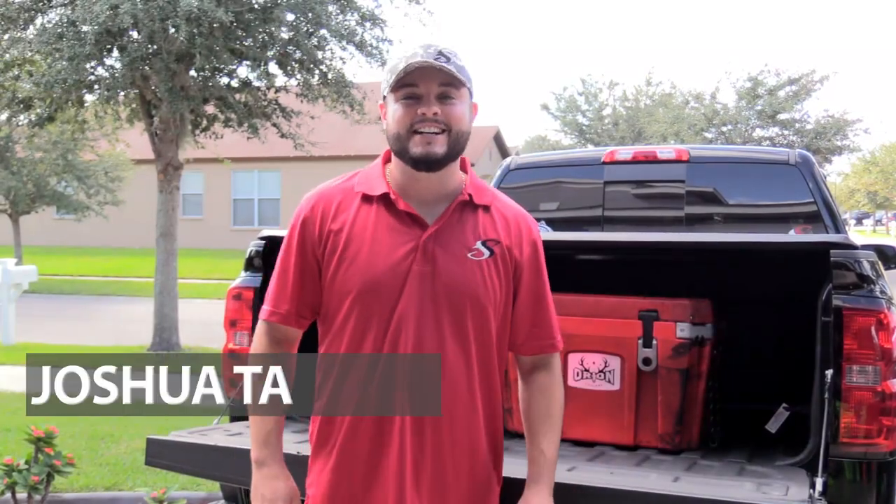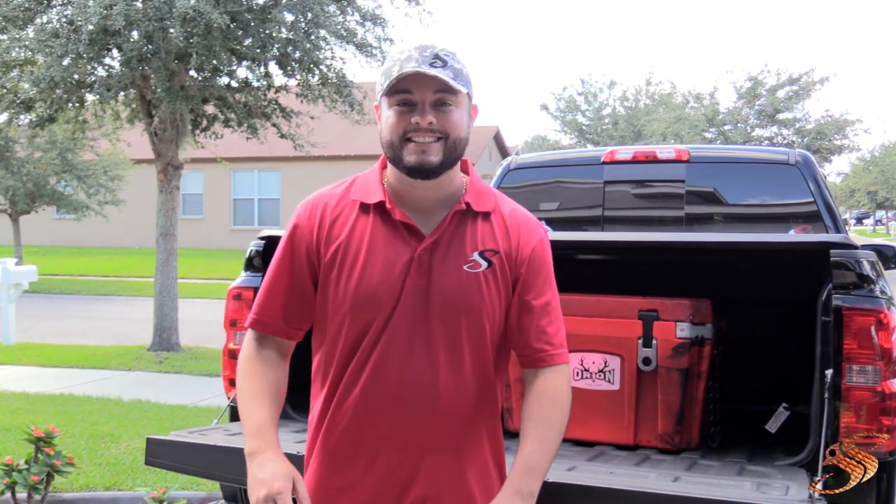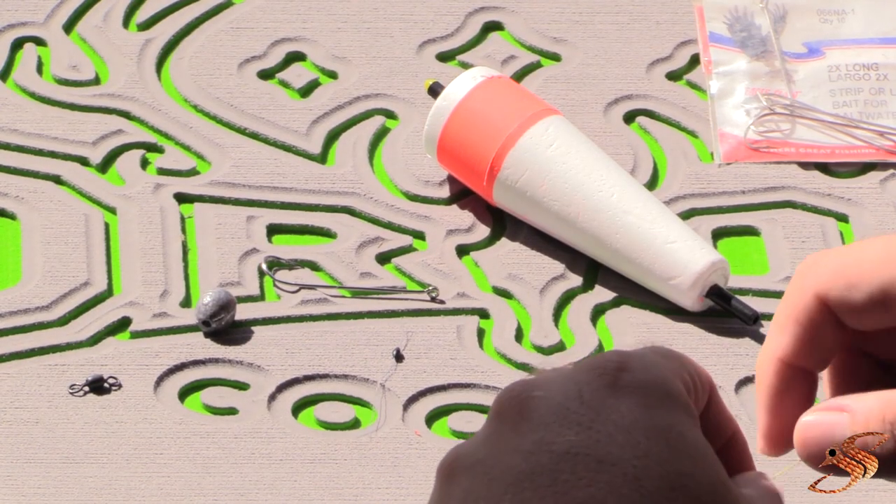Hey, Joshua here at saltyscales.com. Today's topic of discussion is how to create a float rig for Spanish mackerel fishing. It's super effective, super simple — let's get started.